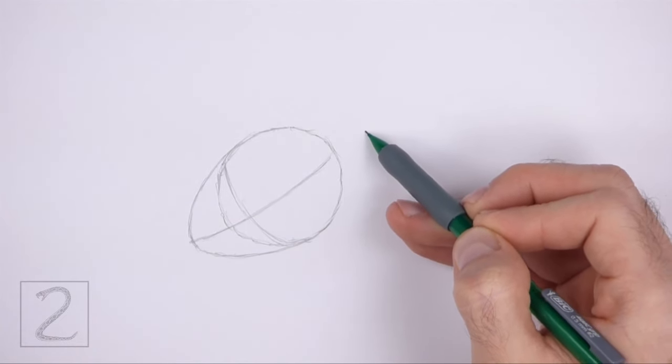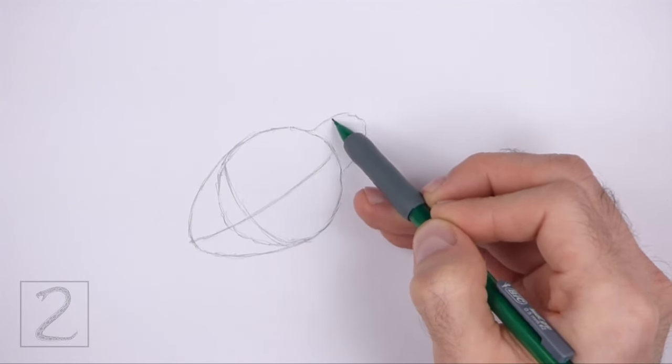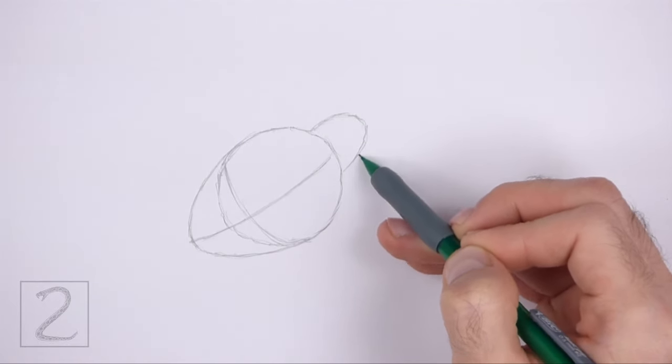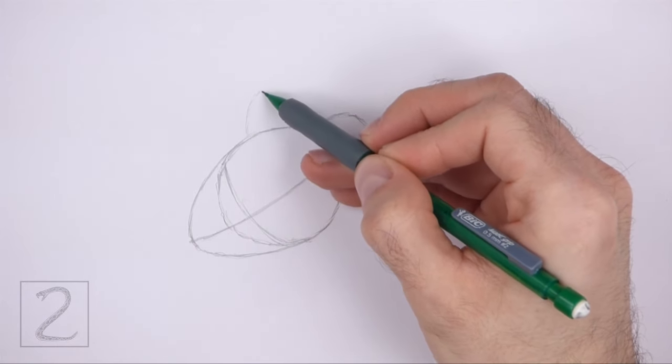On the top right side of the head, draw a small arc as a guide for the first ear. This arc should be similar to an upside down letter U. To the left, draw a thinner arc as a guide for the other ear.